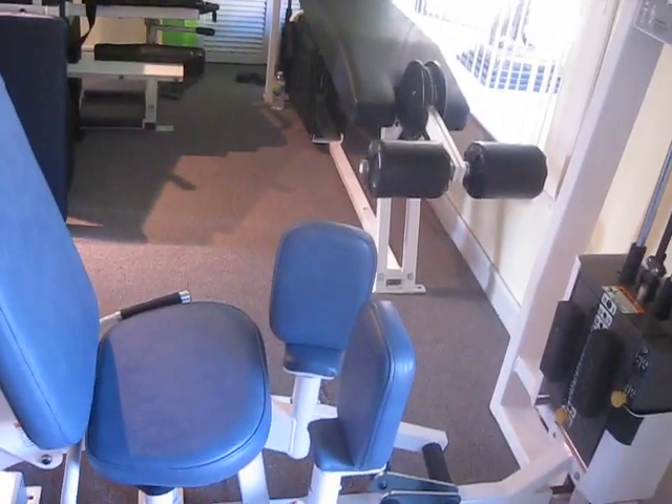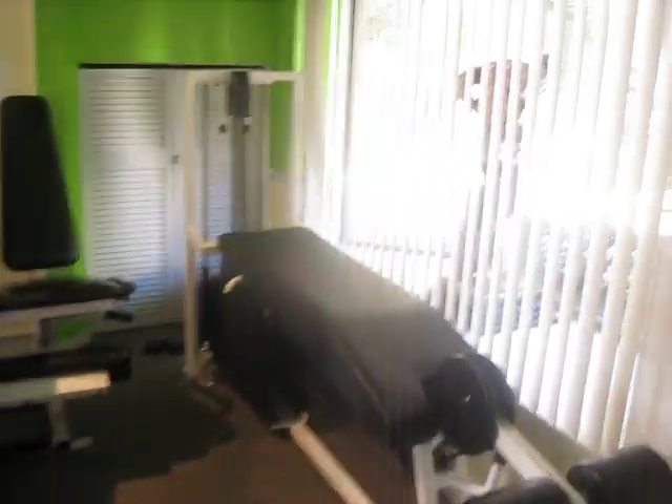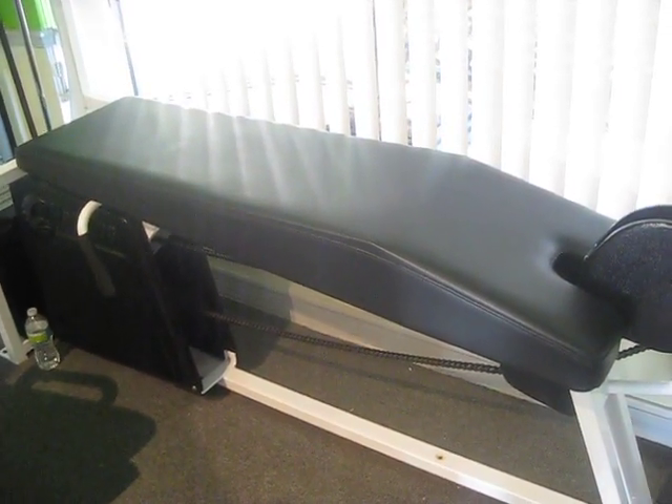A Nautilus Nitro hip abduction/adduction machine. Next we have a retrofitted next or second generation prone leg curl machine.